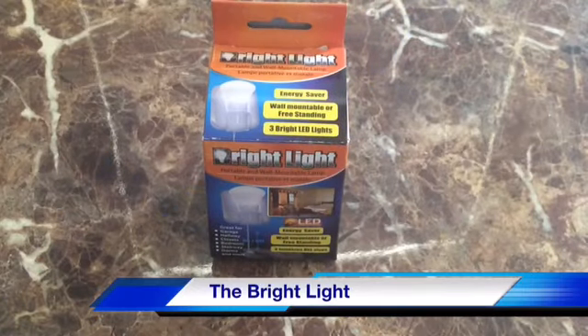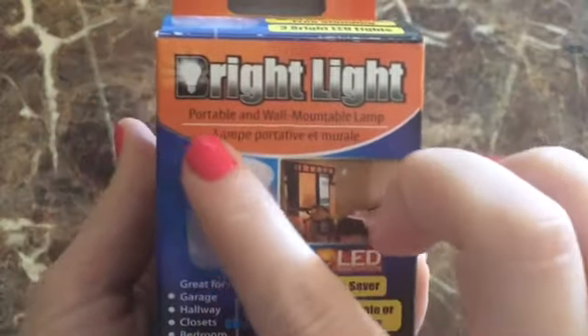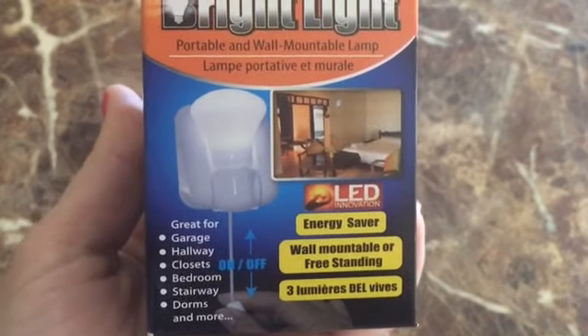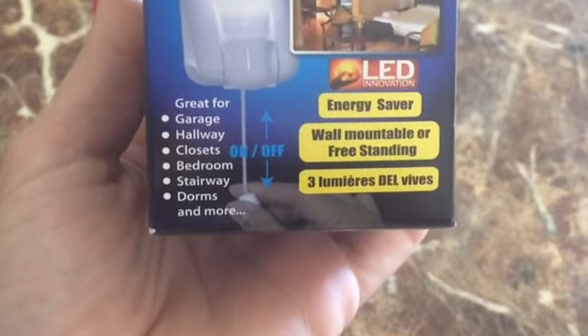Behold the bright light! This is a portable and wall-mountable lamp and it looks super fancy. It is great for so many things — garage, hallway, closets, bedroom, stairway, dorms, and more.